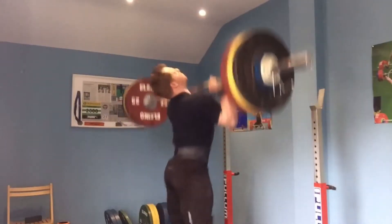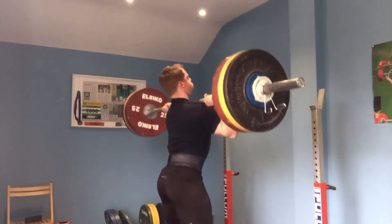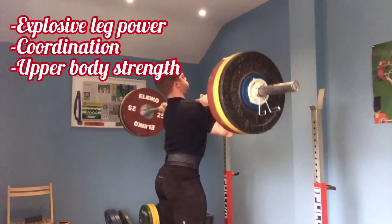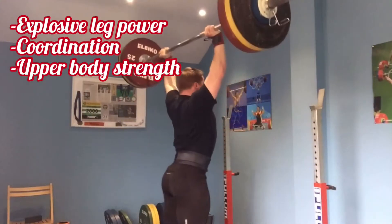The push press is an exercise often used by weightlifters to help the jerk, but it is also a great exercise to develop explosive leg power, coordination, and upper body strength.